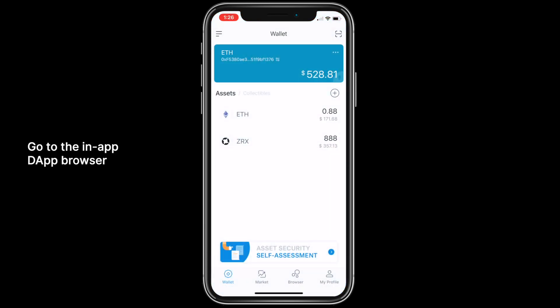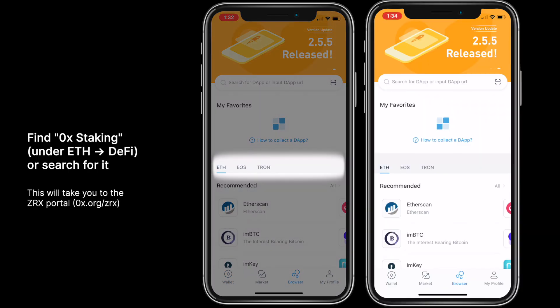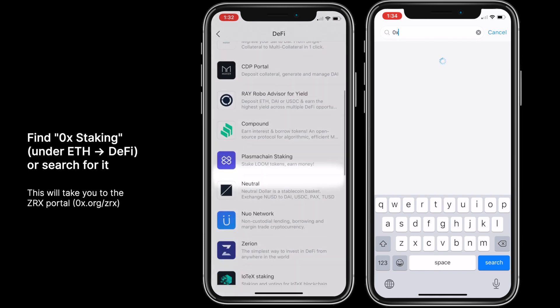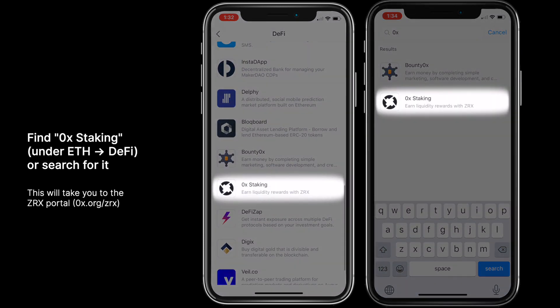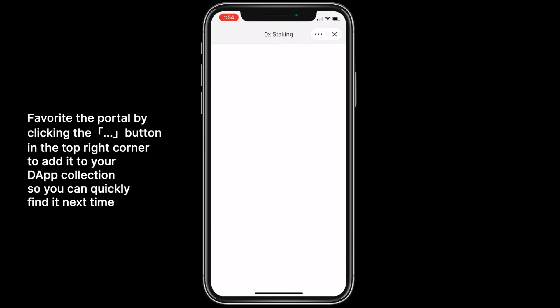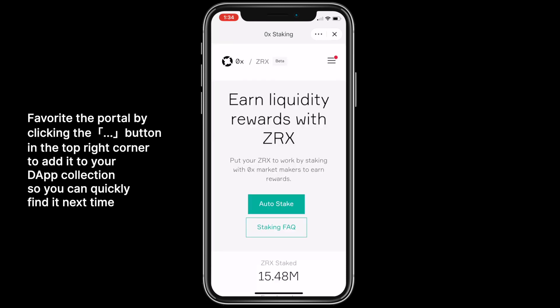Go to the in-app dApp browser. Find Xerox staking under the DeFi dApps, or look for it using the search bar. This will take you to the Xerox portal. Favorite the portal to add it to your dApp collection so you can quickly find it next time.